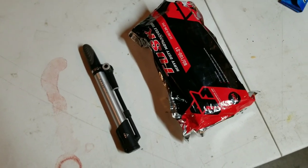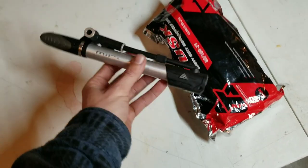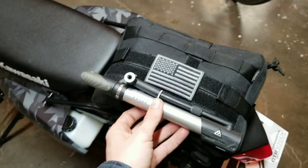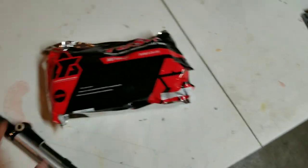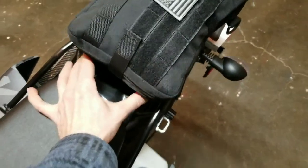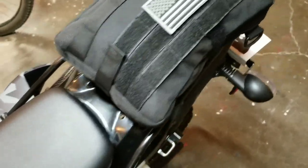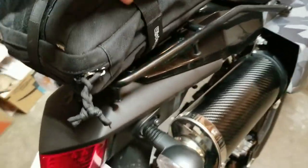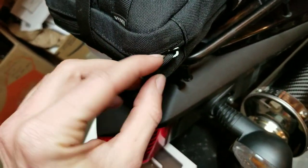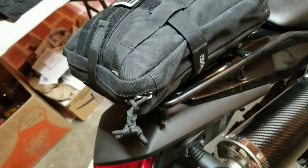A couple other things I forgot to mention: a small bike pump — that's good if you run out of CO2, and it's small enough to fit in the bag or throw in my pack. Also a spare tube — I have enough room to throw one underneath here where the old tool kit was. I put a little lock ring on there just so people don't unzip it and try to steal stuff when I'm in the store.